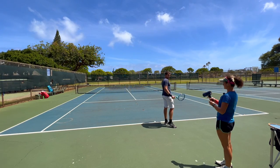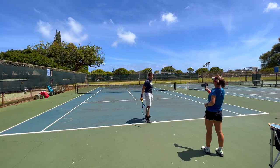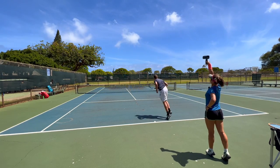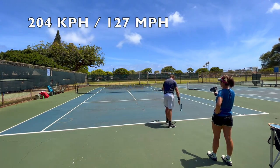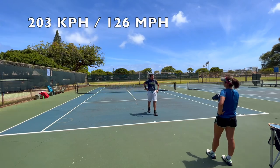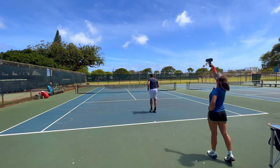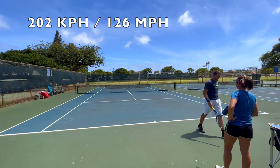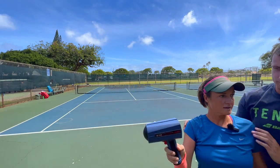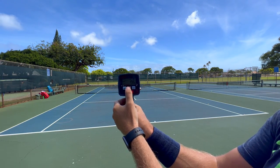Now we're going to measure Clemens and see how he does with the modern racket. First serve: 196. I can go harder than that, that's for sure. Second serve: 204 — not bad. Third: 203 — see if I can top it. Fourth: 202 — can't beat it today. Clemens's modern racket results: 202, 203, 204, and 196.